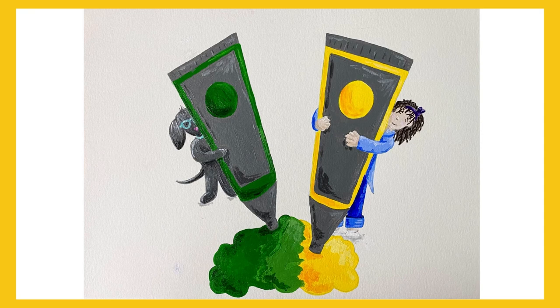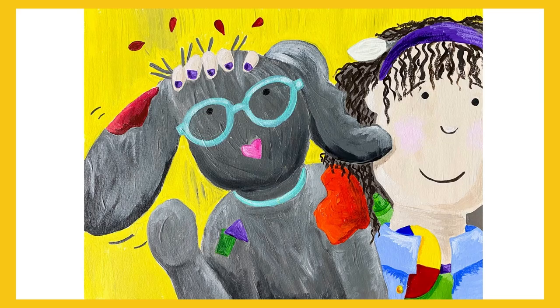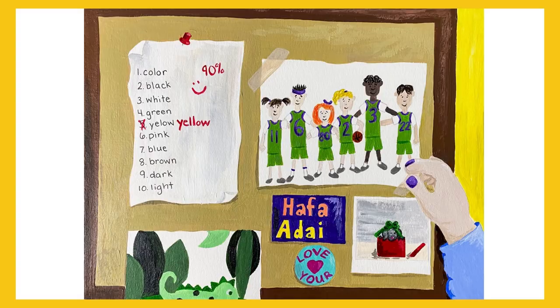Bring it in. One, two, three — teamwork! Hip-hip-hooray! Whether you're a tertiary color or on the B team, every color and every person is important. It takes teamwork. So remember, I see your true colors.